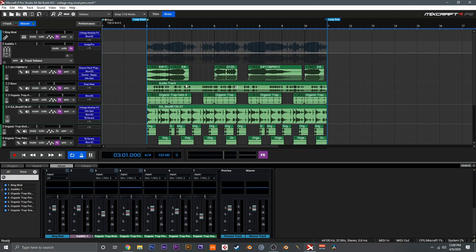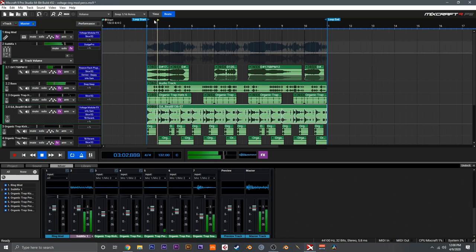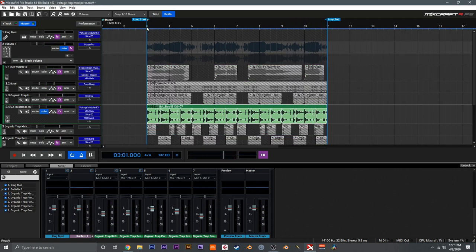Here I've got this cool dark dubby garage style thing set up and this track right here is what we're going to use Voltage Modular on to turn into these really cool crispy digital hats. If we solo it out and take a listen, this is the percussion sound — and what I think is really cool is without any effects applied, this is the original sound.